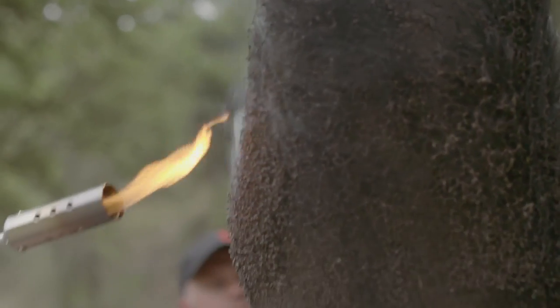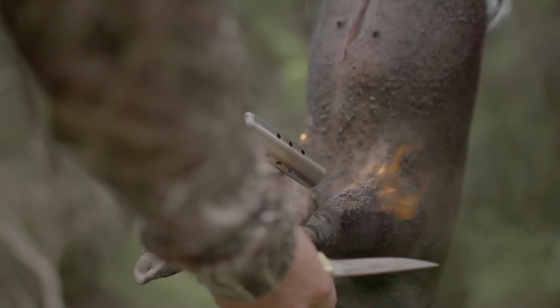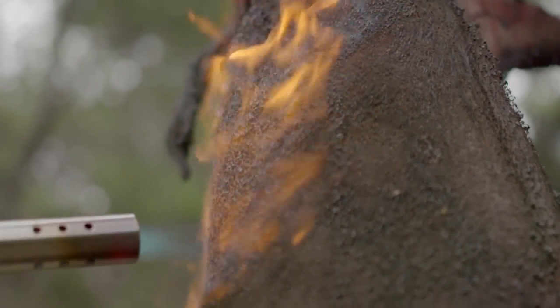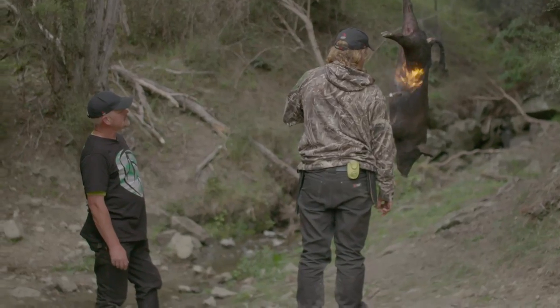Yeah another bonus with singeing is you leave the skin on. When you skin them you often take quite a bit of the fat off at the same time. So with singeing you keep all the fat that the pig has on it, so it makes for a really good roast or chops or whatever you're having. And it seals in the flavour really good too, and keeps it moist. Yeah another bonus is you get that crackling if you really want it — some people love crackling on a roasted pork.